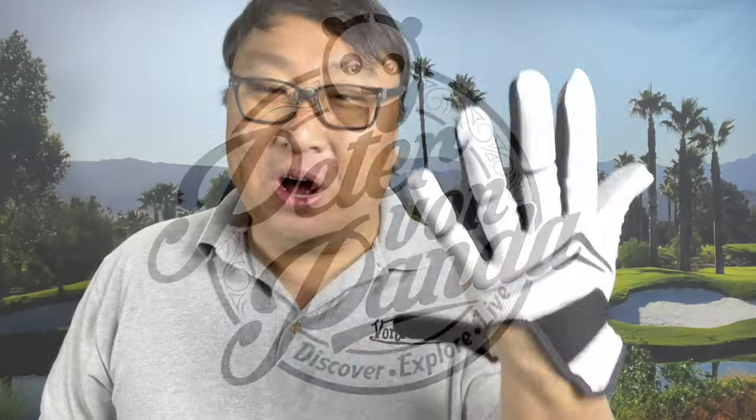I'm going to show you why this is my favorite golf glove. What's happening Panda Nation? Peter Von Panda here doing my best Michael Jackson impression.